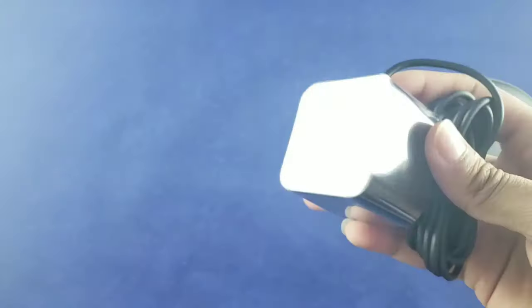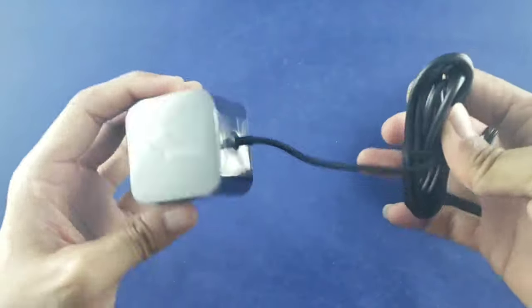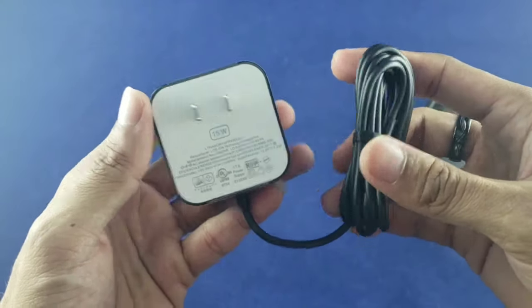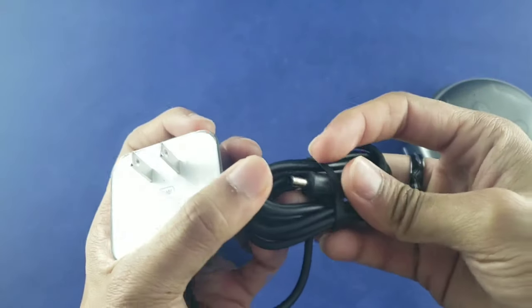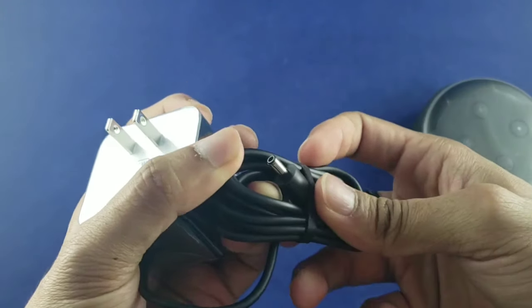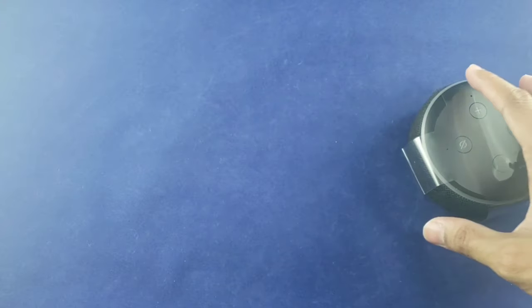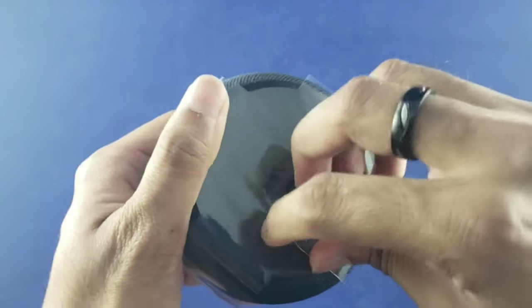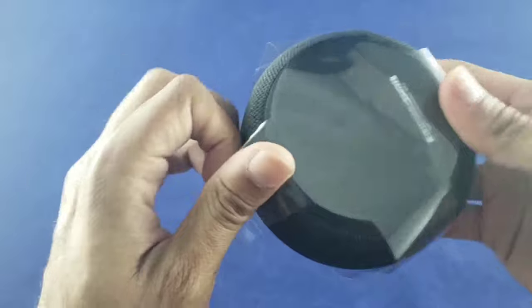We have the power cable — this looks exactly like the power cable that came with my Echo second gen. It's a 15-watt charger. It's one of those pointy barrel connectors, so it's not like USB-C or micro USB. You've got to make sure not to damage it, even though you could get a replacement — but it's not as common as USB-C or micro USB.